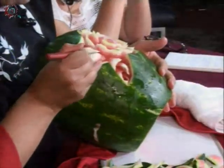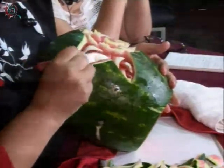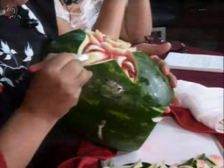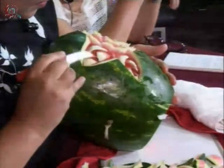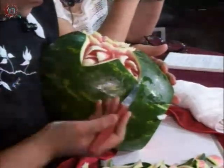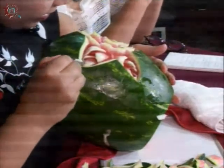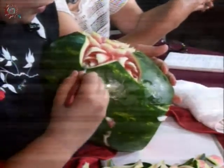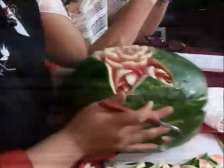Es un trabajo bastante gratificante en muchos sentidos, porque he tenido alumnos que ya tienen su propio restaurante. Hay una chica que tiene su propio restaurante, chiquito, básico, pero ya es un restaurante. Nosotros formamos para el trabajo, para que nuestros alumnos se integren dentro del mercado laboral, pero también tenemos varias vertientes donde aceptamos la terapia ocupacional y hay quien hace este tipo de decorados para sus fiestas familiares, y también es válido dentro del CECATI.